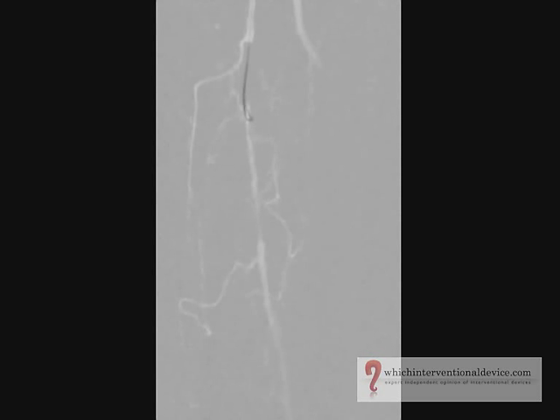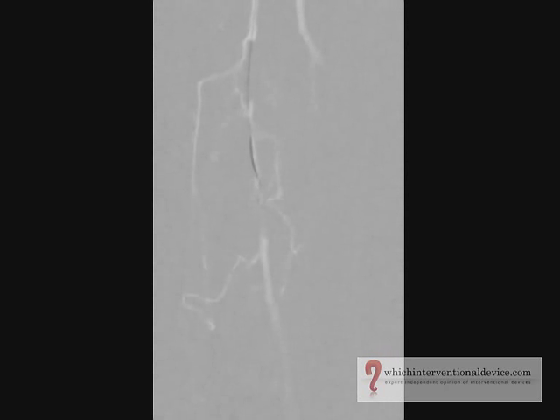On this occasion we've used an 018 guide wire, but we would normally use an angled 035 Ruma wire. The loop of wire has been shortened and has popped back into the lumen. You can see by probing with the guide wire it moves freely and is no longer in the sub-intimal space.